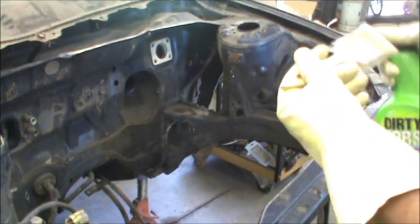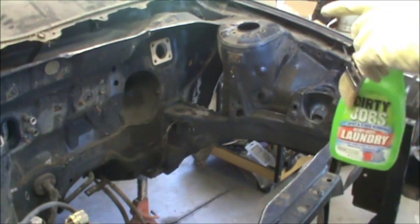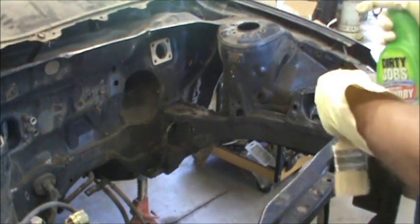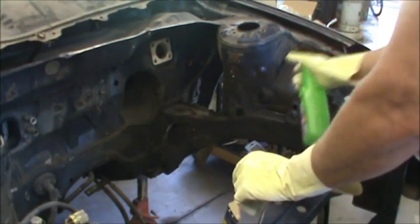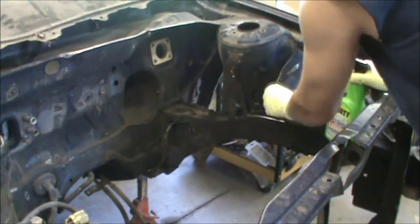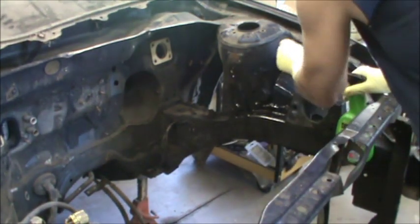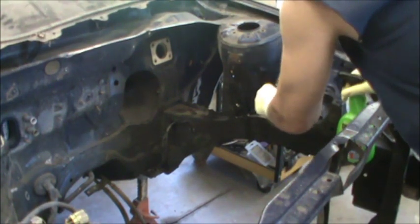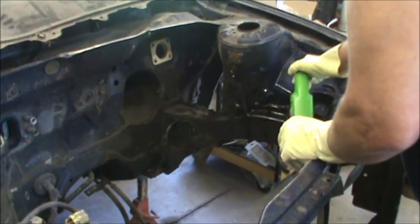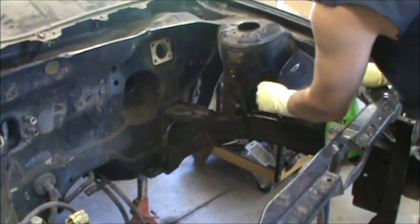Alright guys, what I did here was I got some thinner in this spray bottle. I found this works best for me, instead of like a cup. This works pretty good in getting this grunge off, this grease. I didn't really want to use thinner, because thinner is going to make the paint soft if it doesn't strip it off in places, and I really don't want to strip the paint, because that opens up a new can of worms.